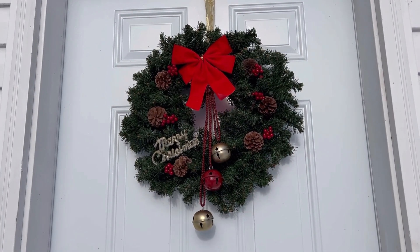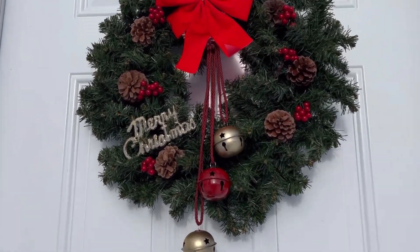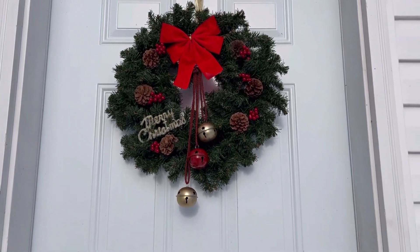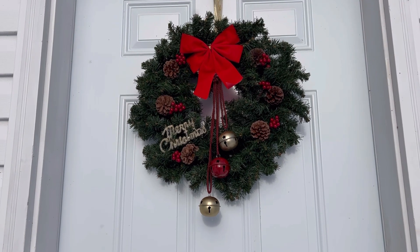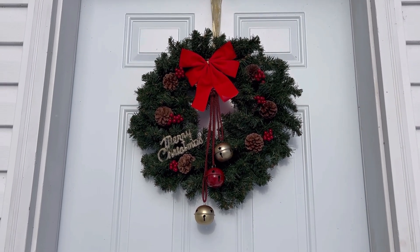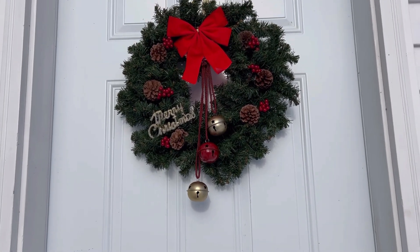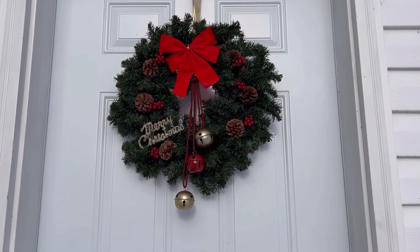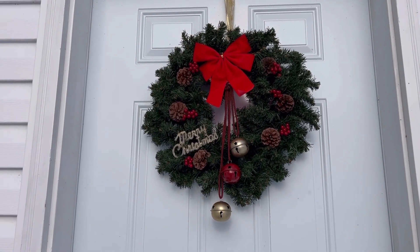Here is my wreath hanging on the door outside — sorry if you can hear the wind, it's very windy and blustery cold here today. I had to pull two pieces off and move them up a bit so the bells would hang nicely. I grabbed the glue gun, unplugged it, came back, and believe it or not it held enough heat to glue them back on right on the door. I'm going to give this Monvicta full-size glue gun a 10 out of 10 on Amazon. Let me know in the comments if you check it out, and thanks for watching — take care, bye for now!